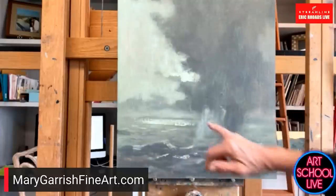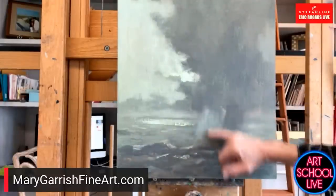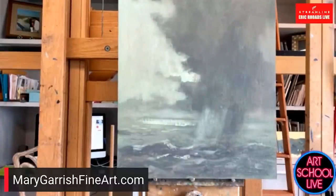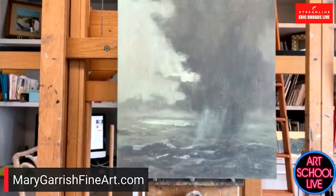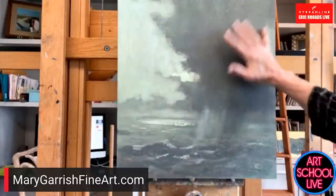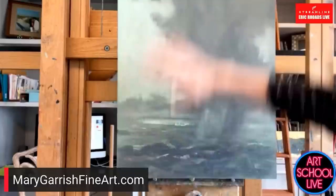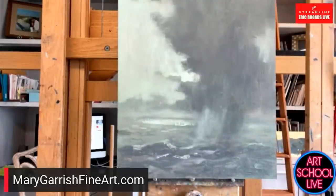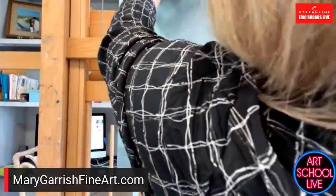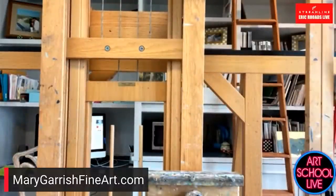So right here, my diva's kind of right around in here with that light bouncing around. So now I'm going to put a little bit of that light bouncing so that it looks like it's rain coming from here — very, very subtle. So how much time do we have left, Eric? Oh, you've got five minutes. Okay, I'm going to put this down. But you guys get the feel of that phthalo with the transparent red oxide.